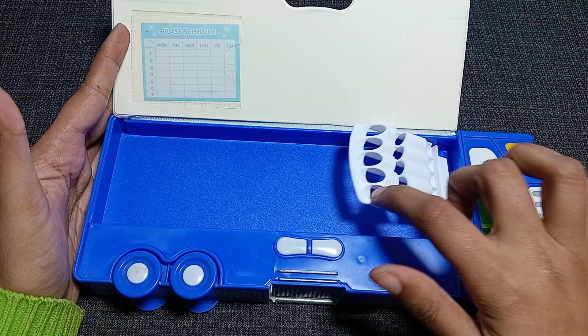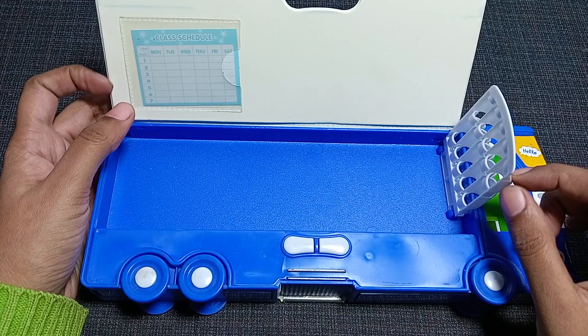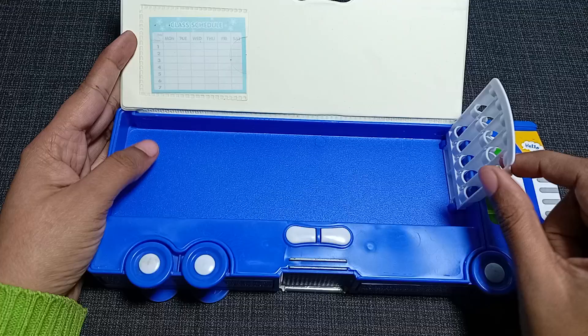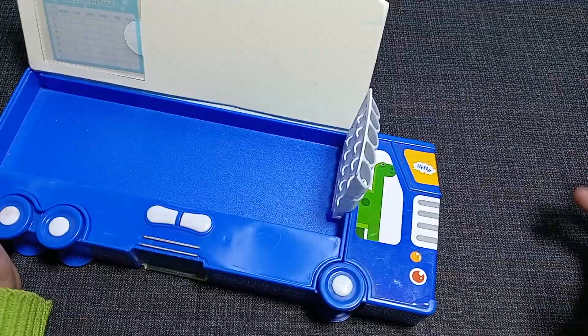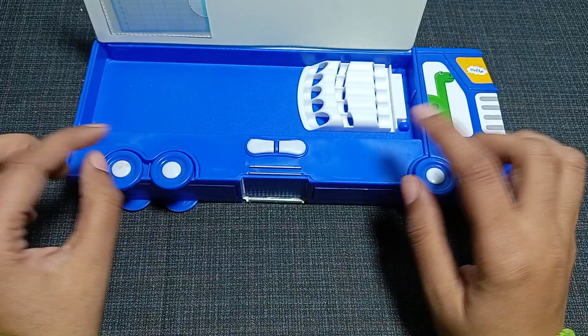There is also a pencil holder in this geometry box. You can hold five pencils or pens in it, so you can easily use it as a pencil pouch or pencil holder. You can convert it like this, and whenever you want to take out your pen you can do so easily — you don't have to open the whole box every time.